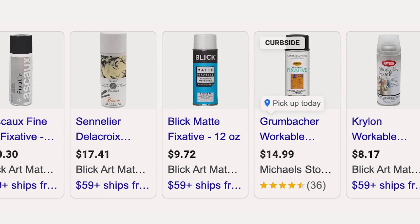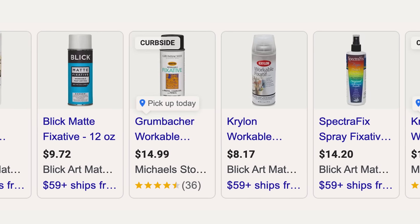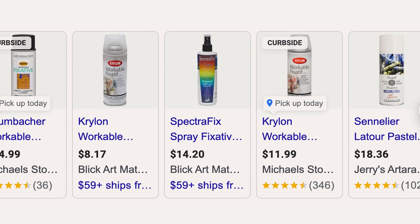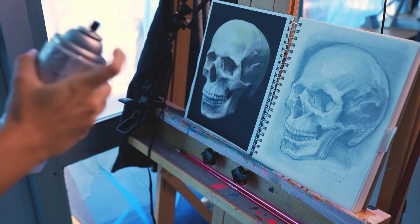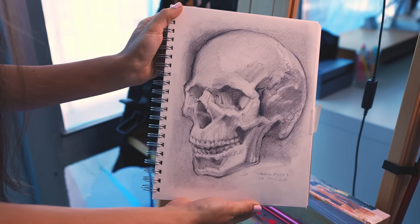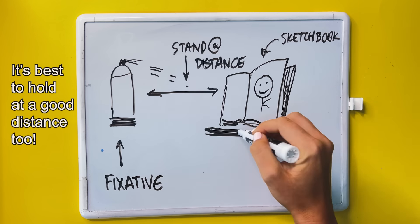You may notice the label says workable fixative. This allows you to draw and work over the drawings once you seal them. So if that's important to you, make sure the label says workable fixative. This is like a dry media sealant, similar to varnish for oil or acrylic painting. I highly recommend doing this in a really well-ventilated area or taking it outside, and definitely try it a few times before you commit to doing it over your final artwork.